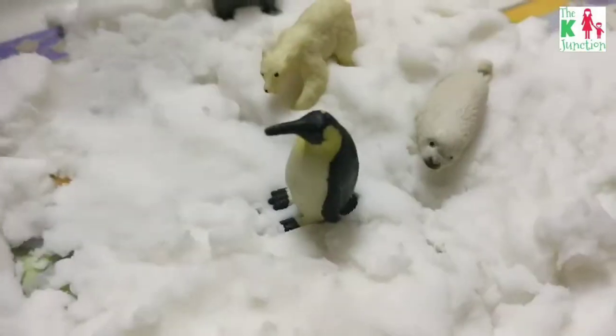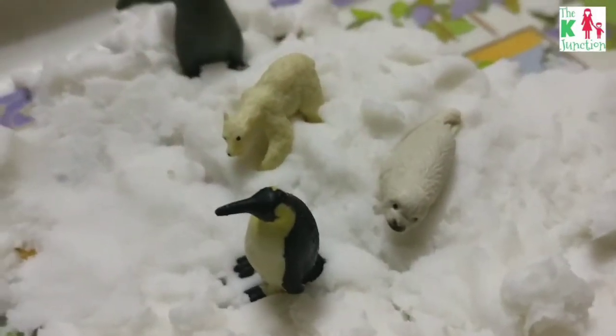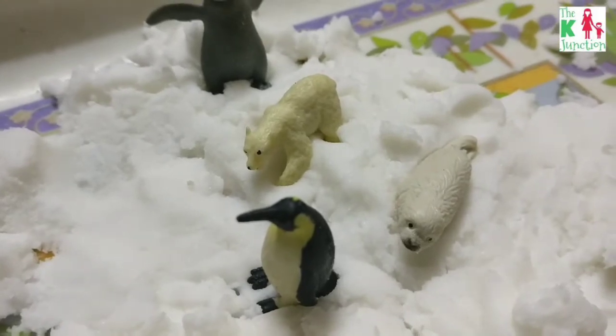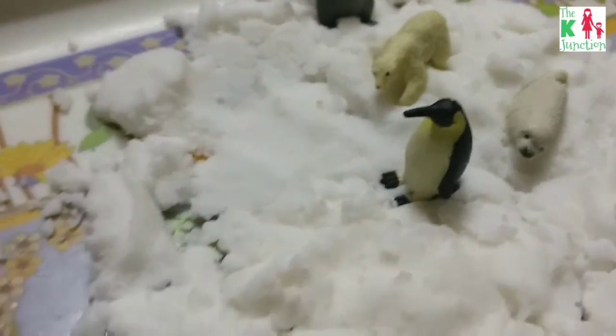Look at the fun we're having! I added the safari tube mini polar animals and we talked about the habitat of these polar animals — how they live in the snow.